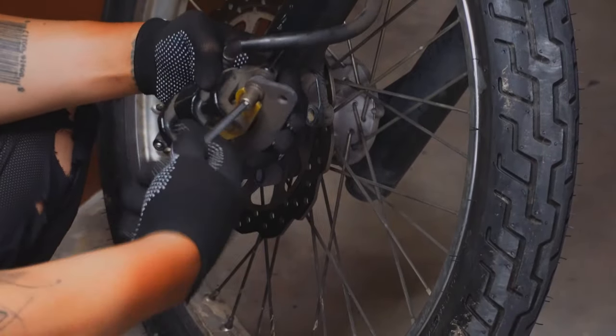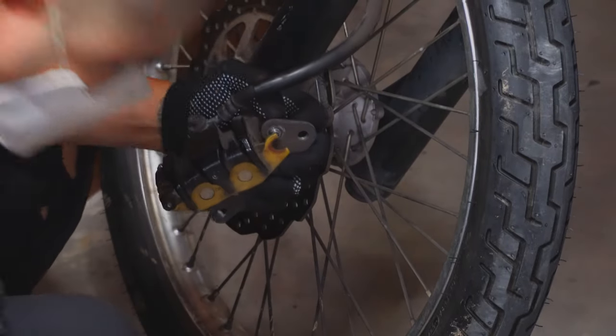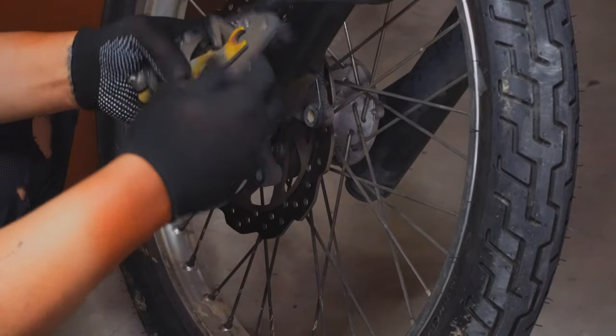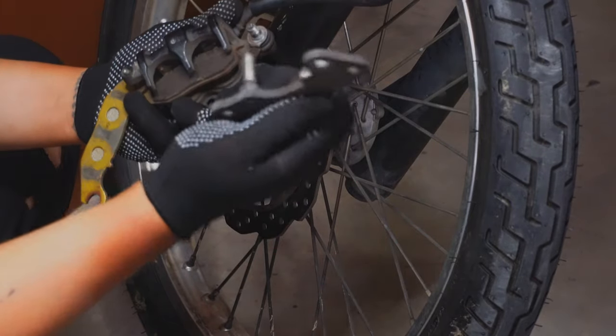You can remove this bolt first so that I can remove the bracket connecting the brake caliper from the fork. Just remove it first and then put it back later.